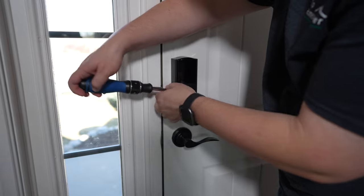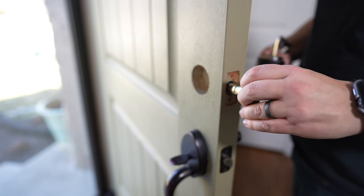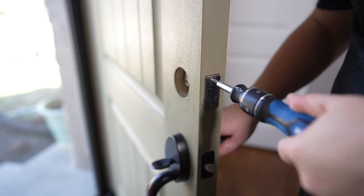Installing this is a really simple process, especially if you've installed door hardware before. All you have to do is remove your old deadbolt and install this in its place. You'll remove a couple of screws to get the inside hardware off, then remove the outside lock hardware and the latch screws. Once the old hardware is out, you start with Eufy's new hardware by first installing the latch, which is adjustable to accommodate different deadbolt insets — just like any standard deadbolt.